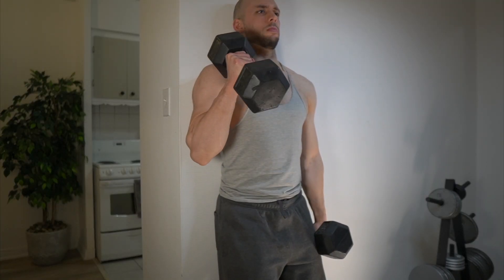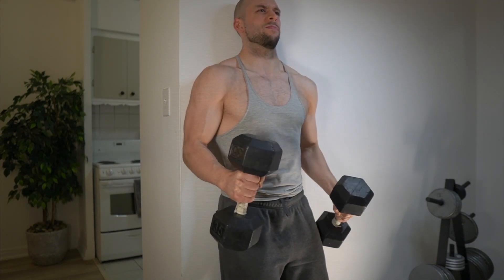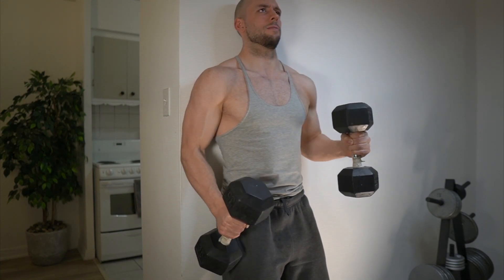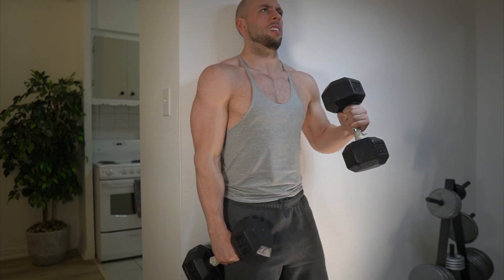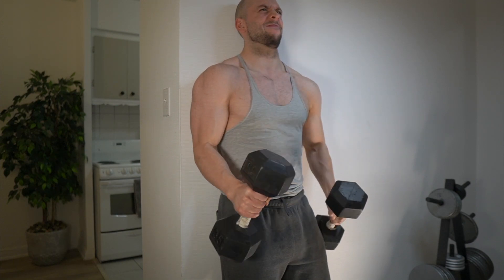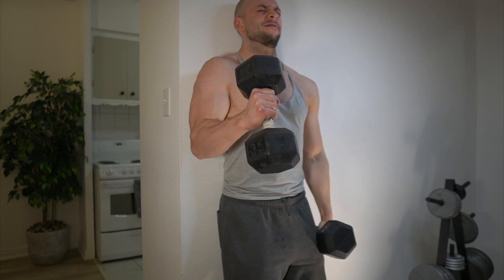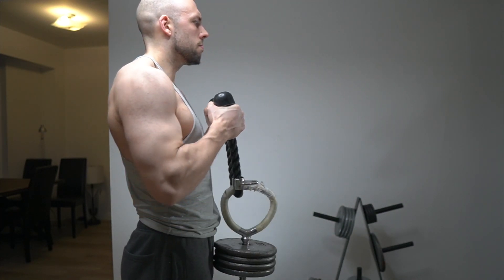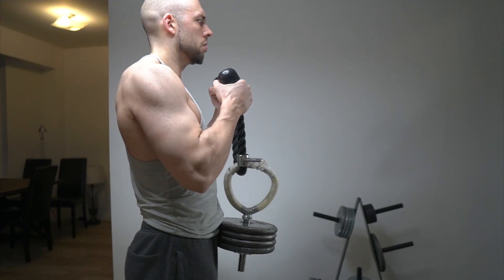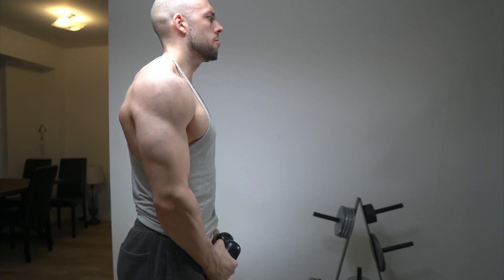The first lift is the strict curl done in a hammer style with constant alternation. You might wonder why not do a bilateral curl — why not curl both dumbbells at once. The reason is that as this lift gets heavier, the erectors jump in and you tend to extend through the lower back. Alternating keeps me more strict, it's easier to keep my back against the wall, and it's more humble while still having very good loading potential overall.